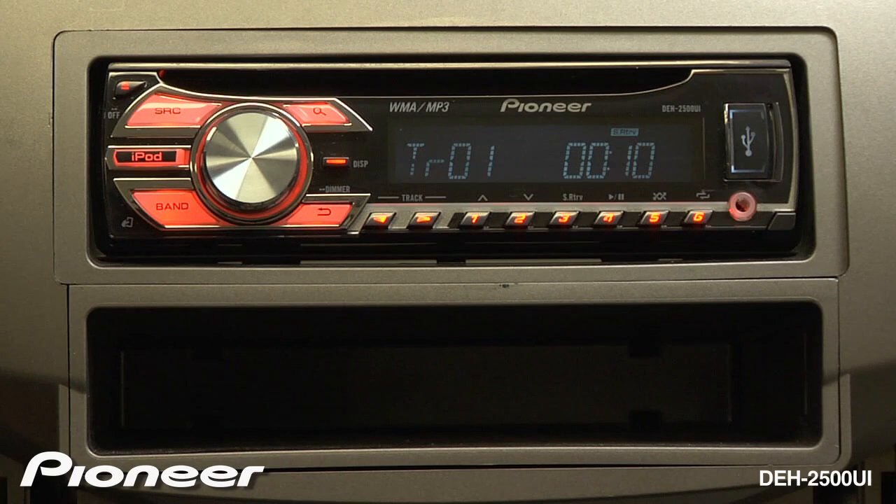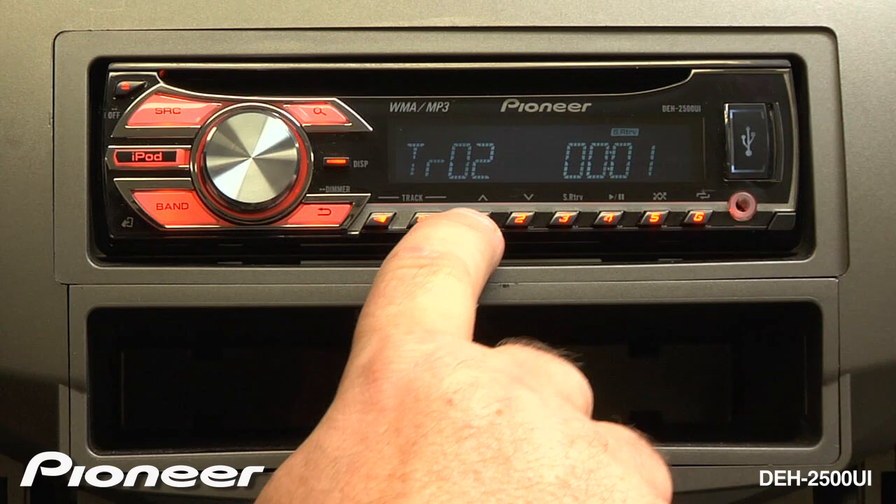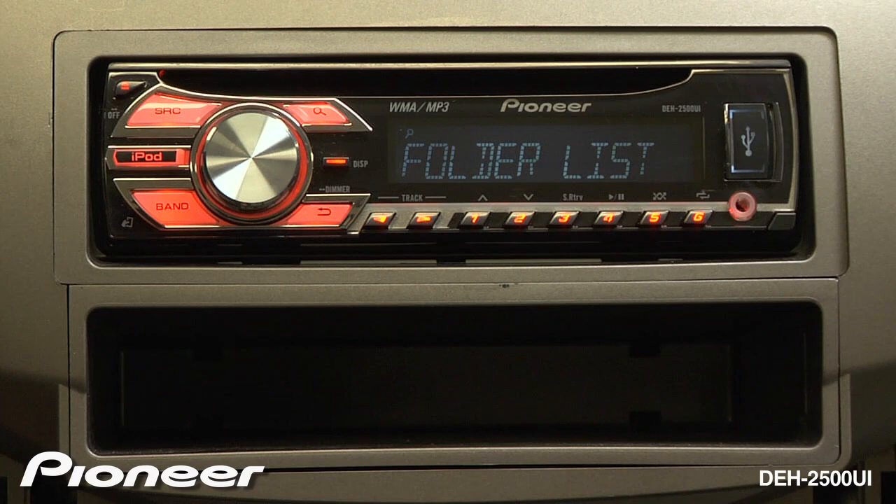To navigate, you can use the track buttons right and left, you can use the folder buttons up and down, or you can press the magnifying glass. Here we can choose a folder, enter into that folder, and then choose a song.